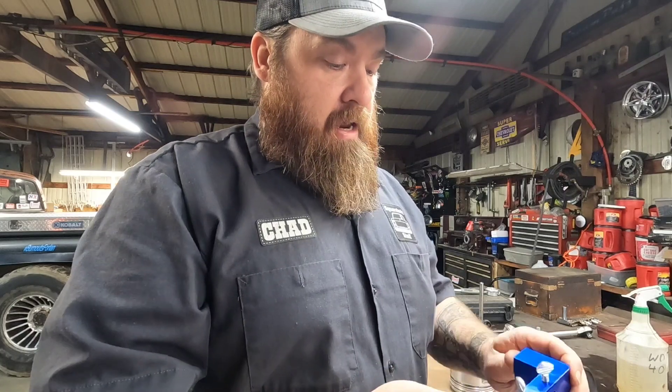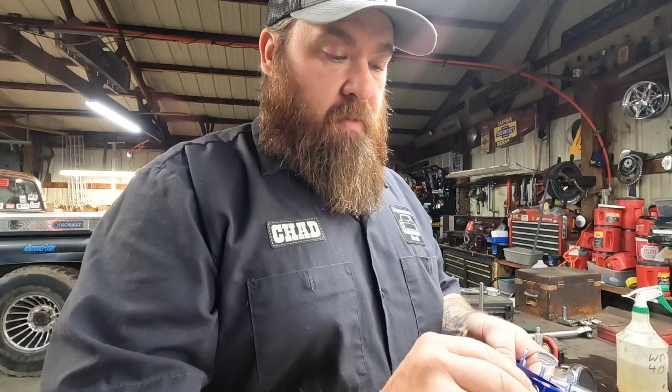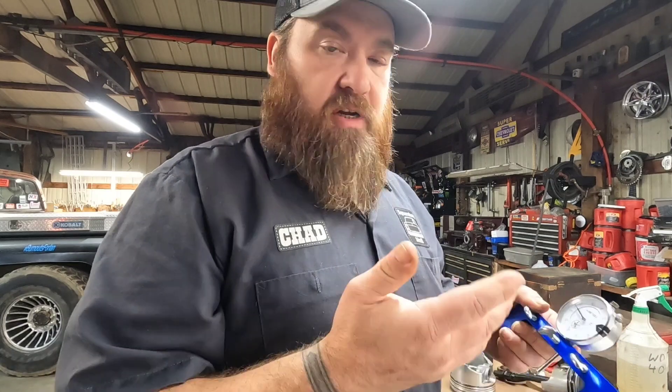These tools aren't that expensive. The bridge itself I think is around 20 to 30 dollars, the dial indicator is probably about the same. You can spend way more if you want for really high quality stuff, but if you're just kind of a hobbyist and don't do it all the time, these cheaper tools will do the job.